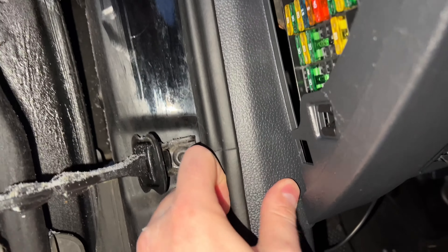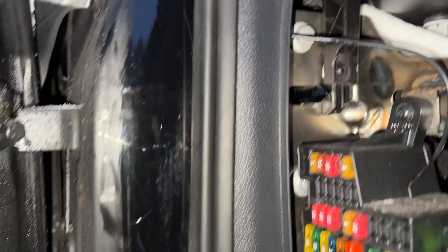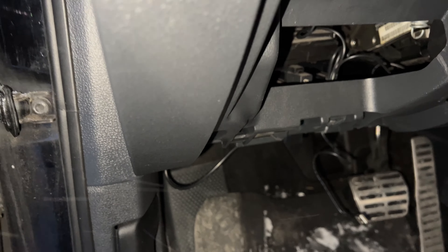Everything looks as it did before and you can't really tell that a wire has been run. Alright, it's cold!